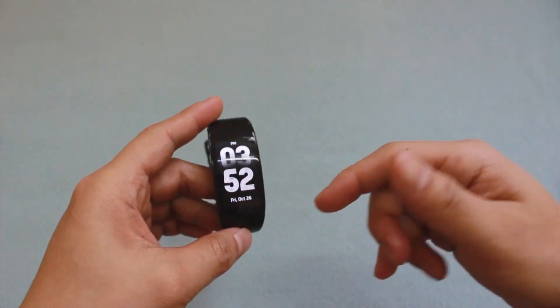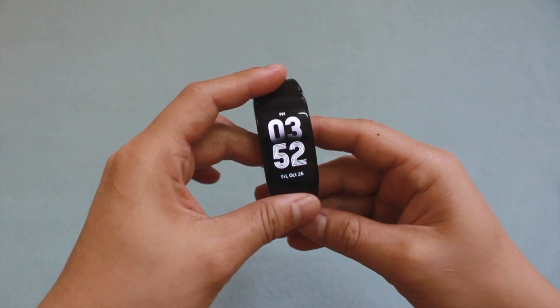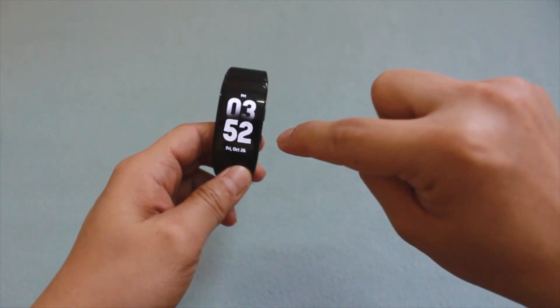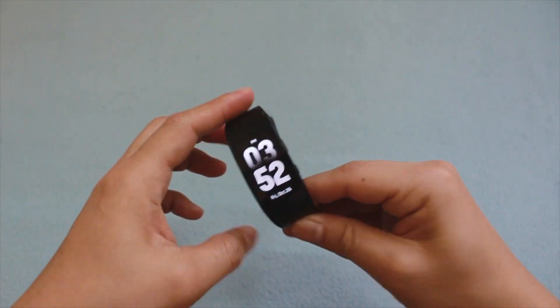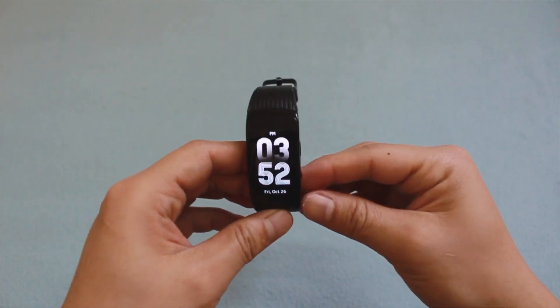Just so you know, I'm here in KSA and Spotify is currently not available here. So we will be doing something in order to get Spotify working on this specific device — the Gear Fit 2 Pro in large bands, which I bought from Extra stores.